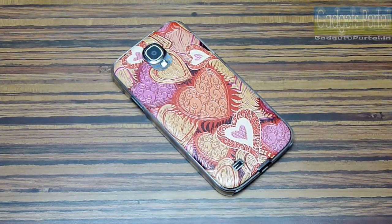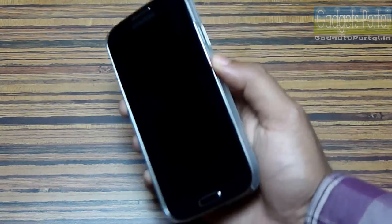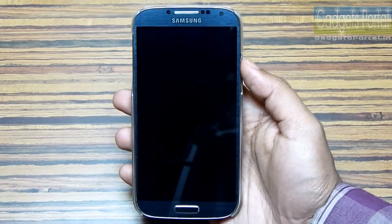Hey guys, on this Valentine's Day I want to share with you a very funny trick on the Samsung Galaxy S4. There is basically a flaw with Samsung Galaxy series phones' locking system — you cannot obviously call from a locked phone, but what you can do is get a call, answer the call, and redial.